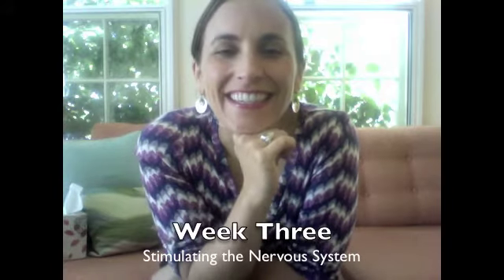Hey guys, it's me again. This is our third week and our third pose. I'm wearing the same shirt because I'm recording this all in one day — I actually do have other outfits, and when I get a little more fancy you'll see those. But back to you and back to this practice.